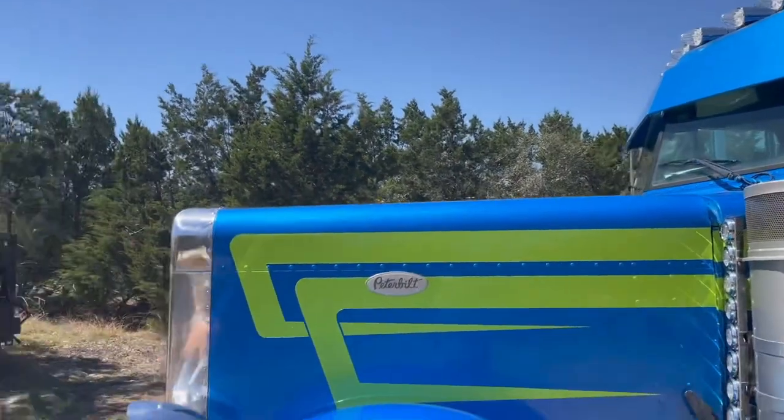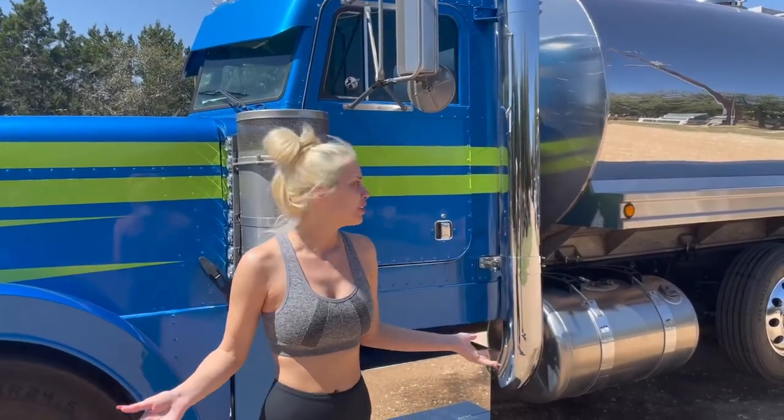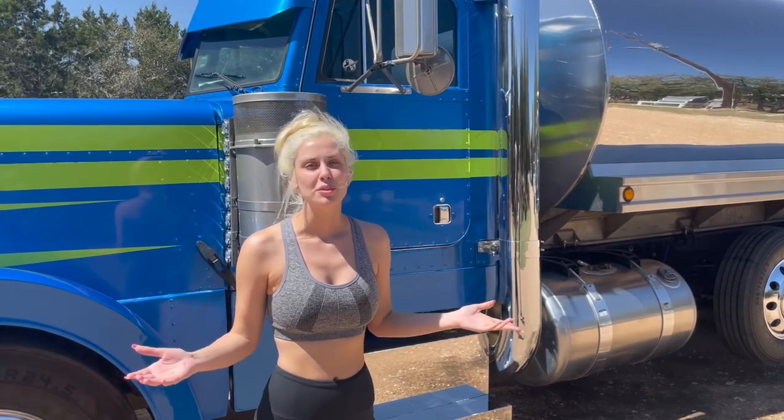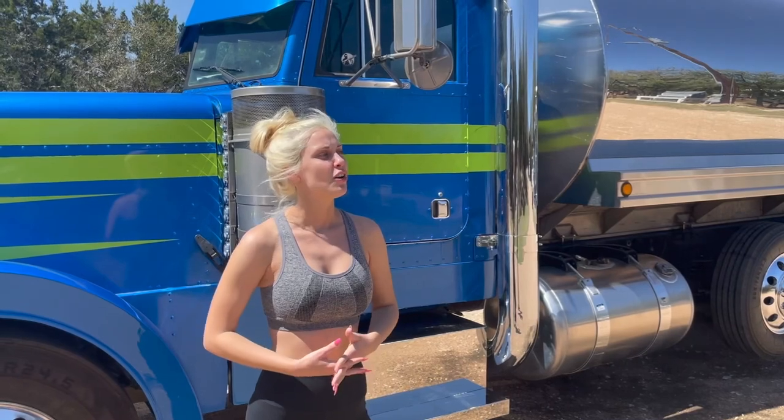That's the truck. I just wanted to give you guys a quick little tour of it so that y'all could see. I know a lot of y'all were curious. If you want to watch us build this truck and the whole process, you can watch part one and part two of the BRB bobtail tank build on my channel. If you like this video and want to check out more, like, comment, and subscribe. Thanks for watching, guys.